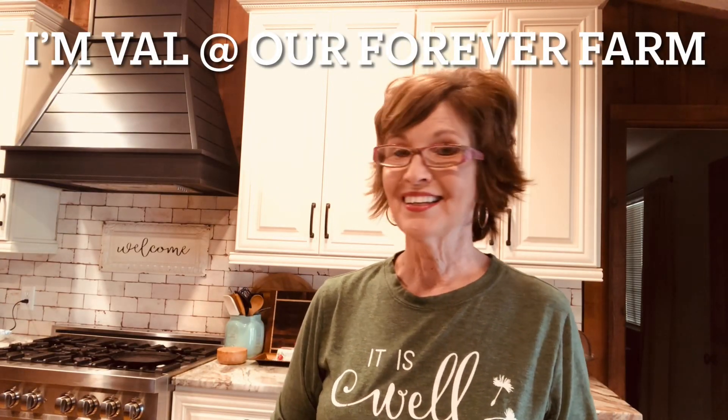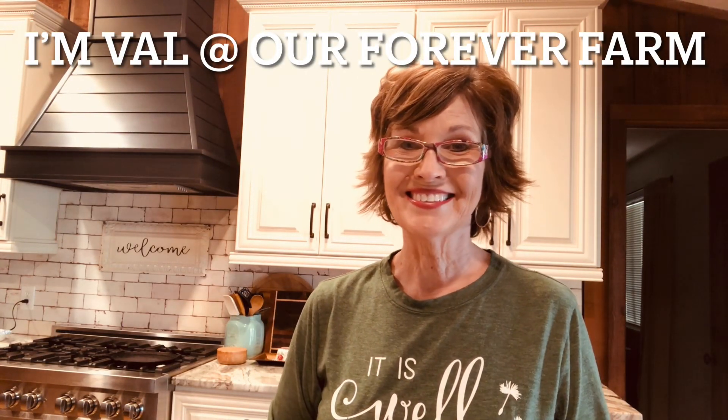Miranda does it. A lot of you do it. I've never done it. Hey y'all, on the last video I told you that I was gonna do something I've never done before, and this is gonna be it.